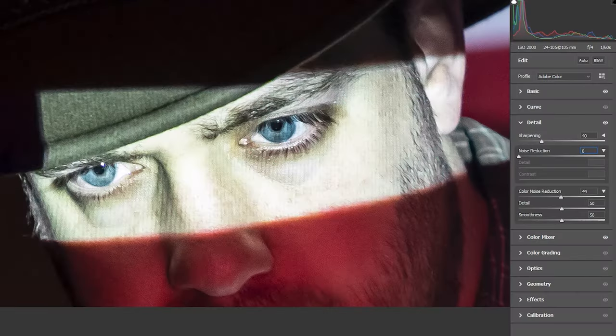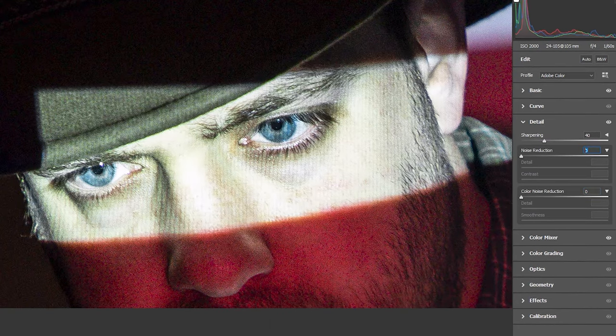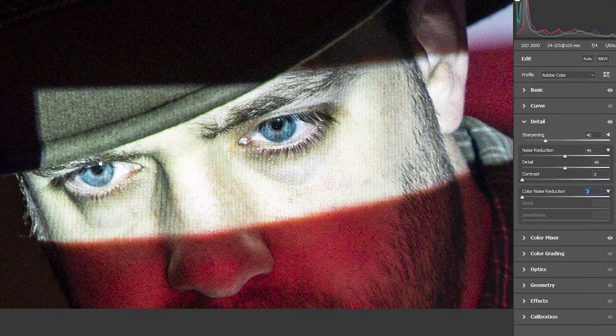I did use a little bit of noise reduction in post in Adobe Camera Raw to take down some of the noise, which did soften the image, but I thought it was a good compromise.